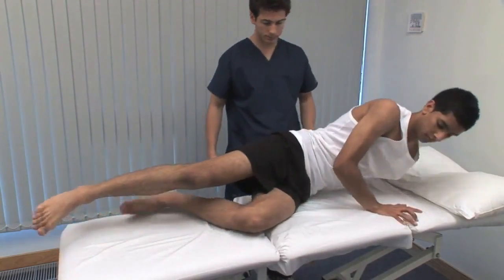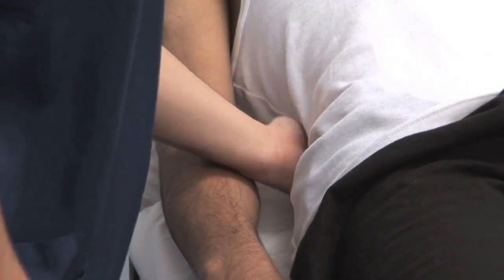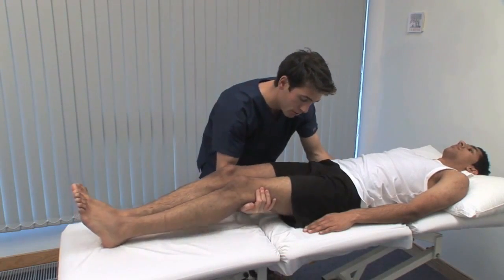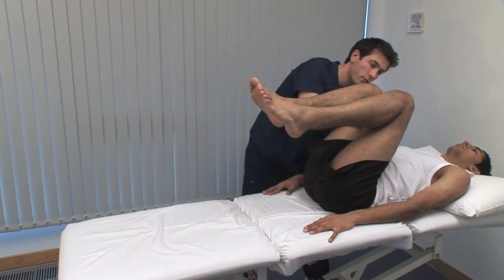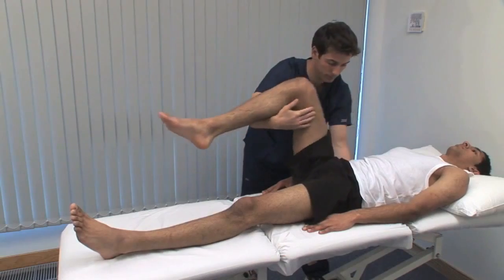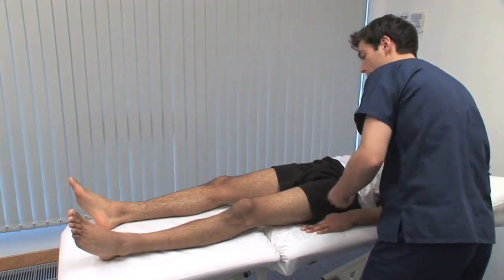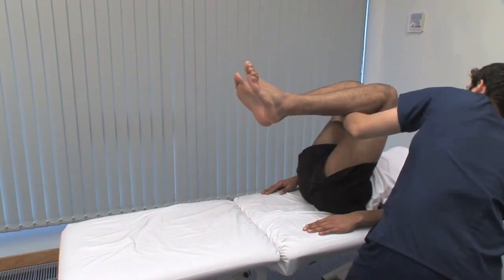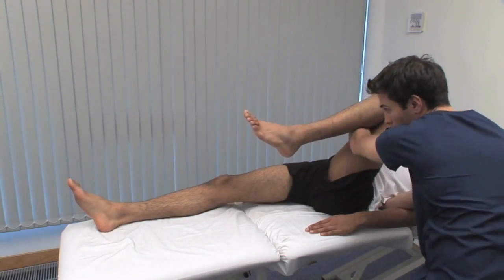Now roll back over. We show the special tests, starting with the Thomas test for fixed flexion deformity or limited extension. Flex both hips up as far as possible and feel that the lumbar lordosis is eliminated. From this position, we're testing the left hip — now straighten your left leg and put it flat down onto the couch. Keep the non-test hip and the lumbar spine flexed while the patient extends the other limb. Inability to get the test leg flat onto the bed indicates a flexion deformity. Remember that extremes of hip movement may risk dislocation of a total hip replacement.